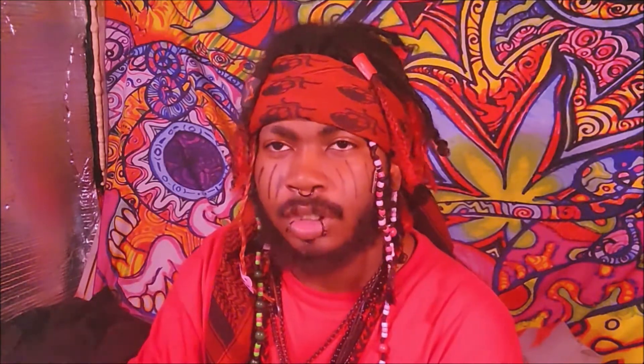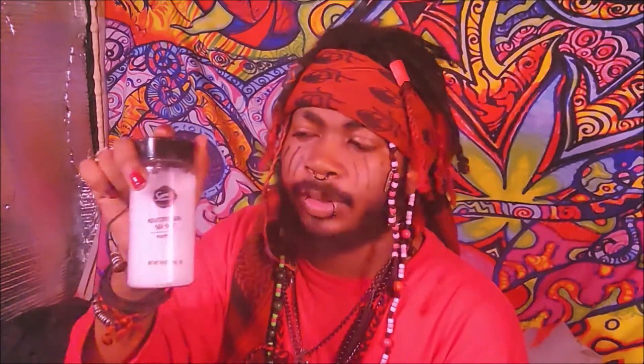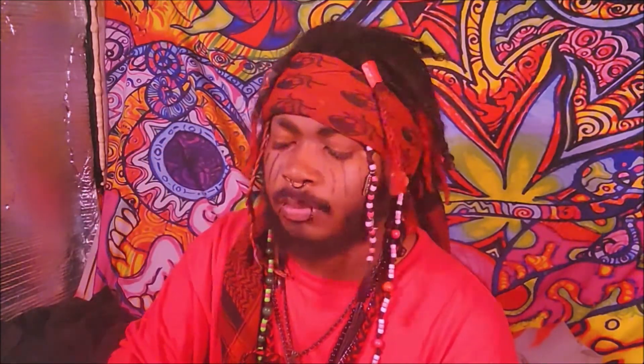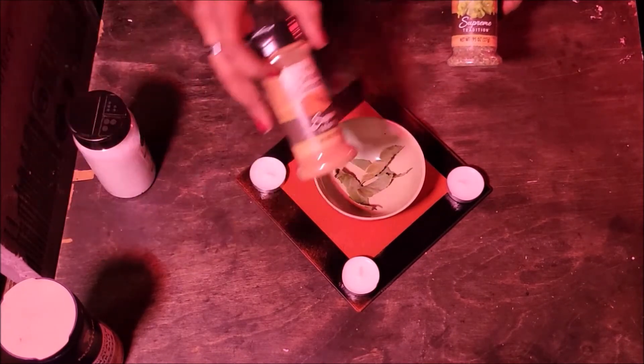For my black salt I'm using a bottle of sea salt. You can use regular salt, but I prefer sea salt because it's more natural and easier to get — you can go to a bulk store and get a large container rather than having to choose between different salts. If you're getting coarse salt like this, you'll want to crush it up first to make it easier to mix with the ashes and charcoal. Now you want to add your BBC — bay leaves, basil, and cinnamon.